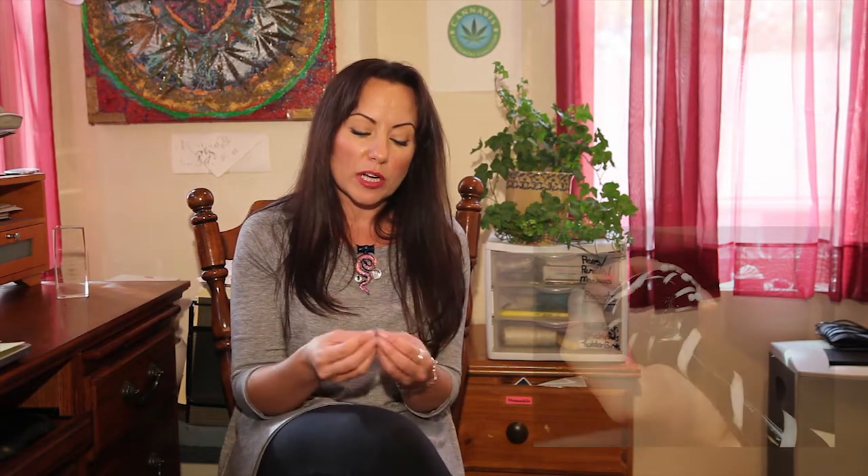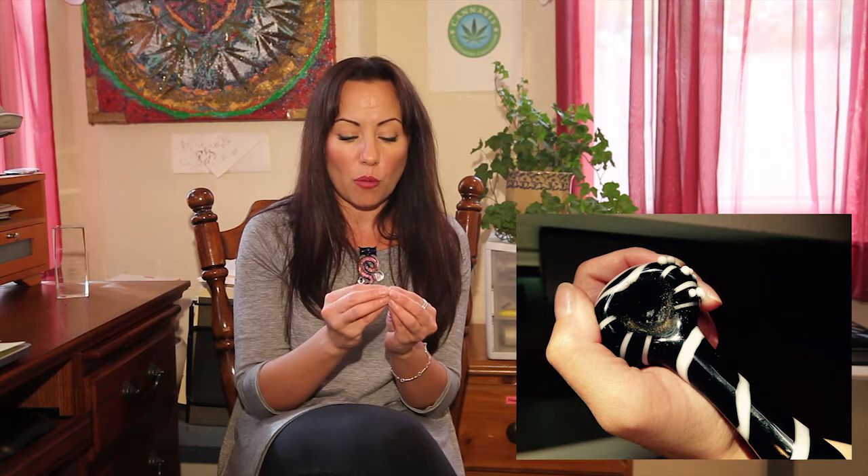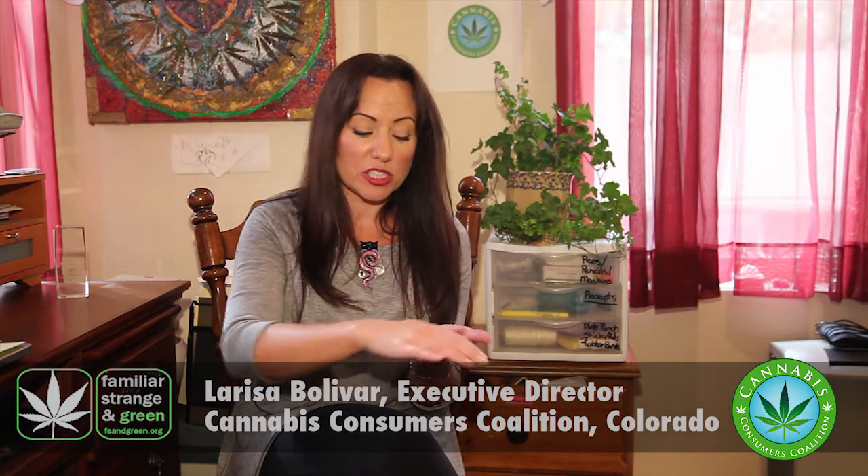How to tell if this cannabis has been flushed — unfortunately, you have to take it home or wherever you can consume it safely and consume it there, and watch how it burns. The best way to tell if it's clean is that it will burn with a light gray ash that is easy to wipe off your hand. If the bud is contaminated, if you ash on your hand and you rub the ashes around, it'll just smear black all over.